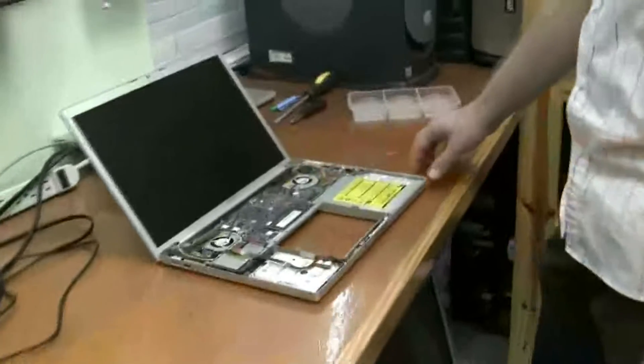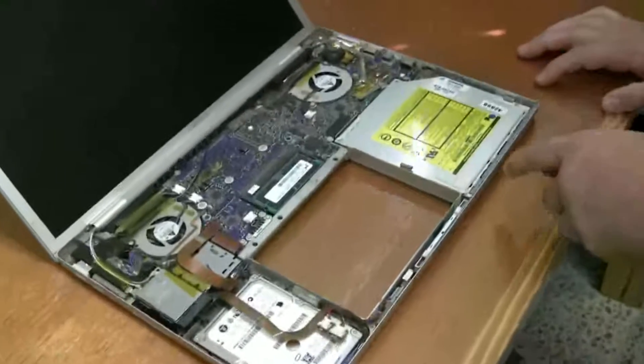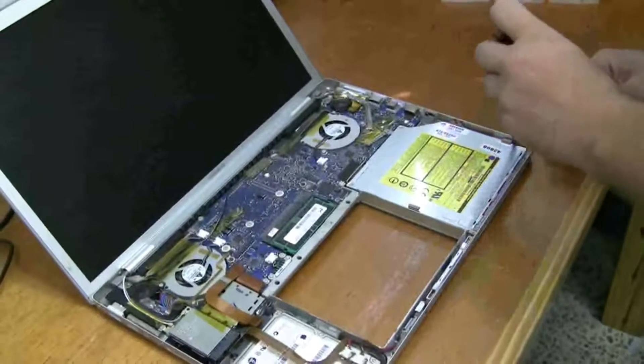By now you should already have the top case off, and it should look something like this. The DVD player is only held in by three screws. You're really going to need a Torx 6 screwdriver for this, because pretty much every screw is not Phillips — it's all Torx.